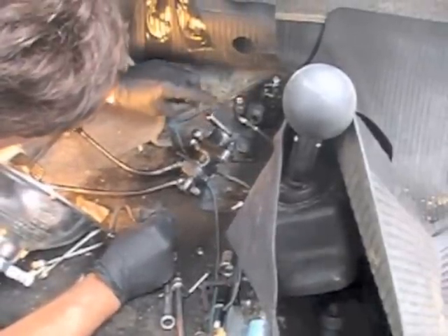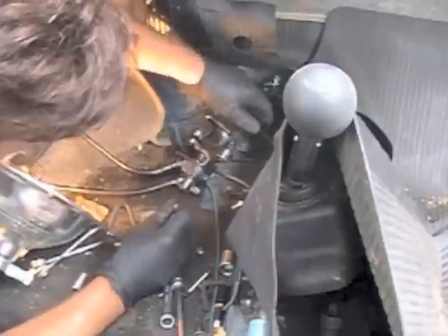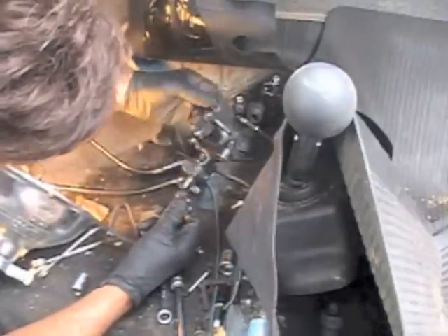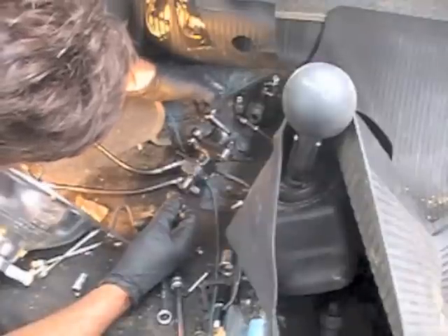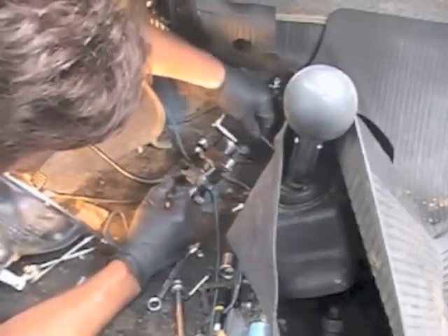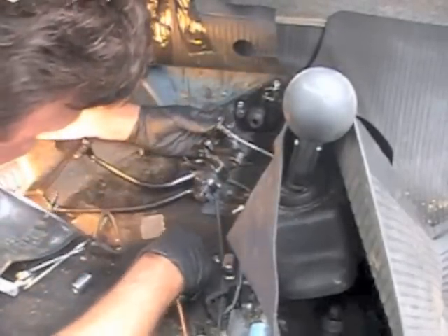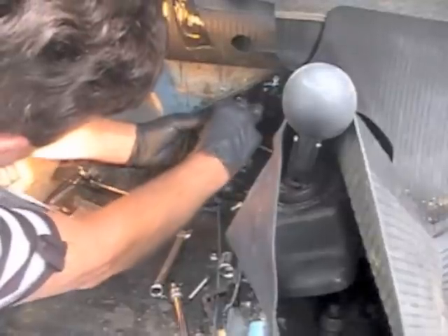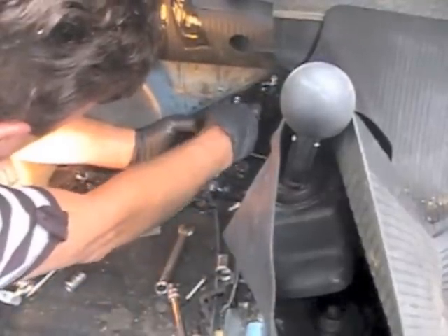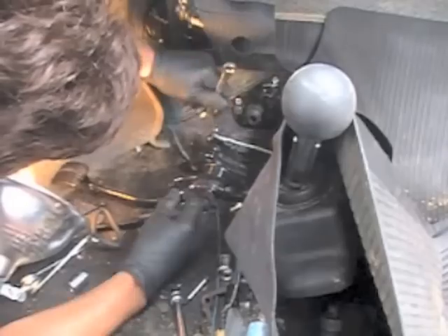So we're going to put the cable on. I just pulled it out of the tunnel. So we put grease around this and the inside of the brass bushing, and a little grease on the outside like that. Then we just attach our cable — it slides right over. We put our flat bushing on, and then we put the nylock nut on and tighten that up.